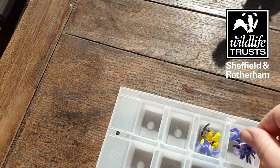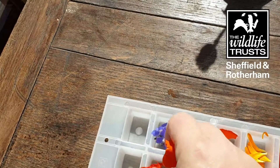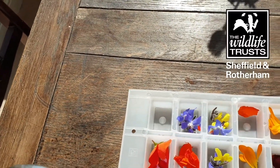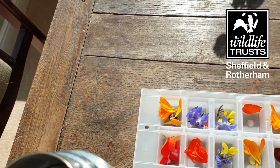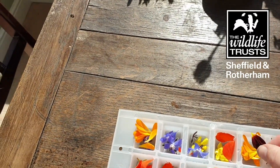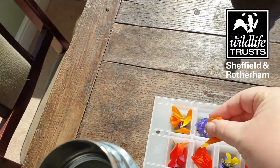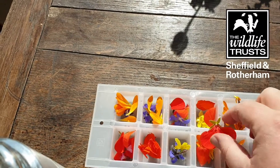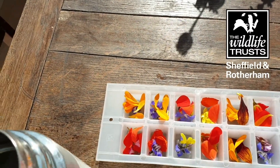So once you've done that, just quickly finish off arranging — I think we'll just have to have a piece of nasturtium flower in these as well. And what you do, once you're happy that you've got some petals in each of your spaces in the ice cube tray, is add the water. I've boiled some water and let it cool, and apparently for some unknown scientific reason, the water will freeze in a clearer form than if you just use normal tap water straight away.